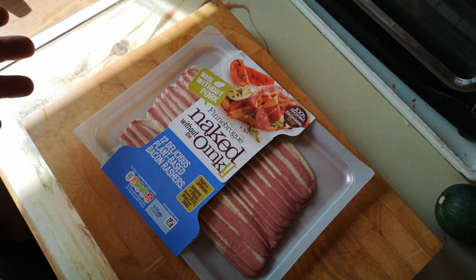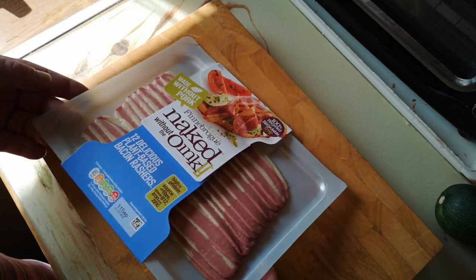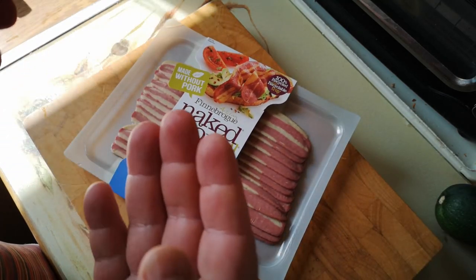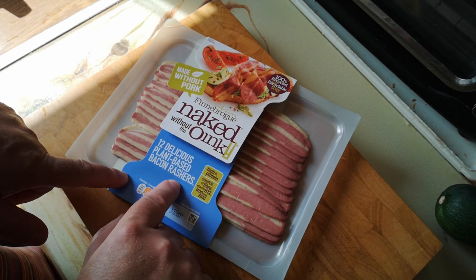Every day, life presents us with opportunities to try something different from what we had the day before. Today it's Naked Without the Oink, delicious plant-based bacon rashers.